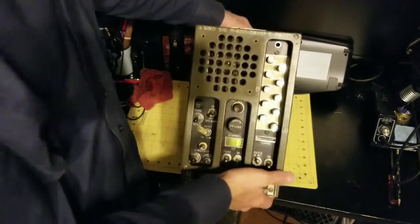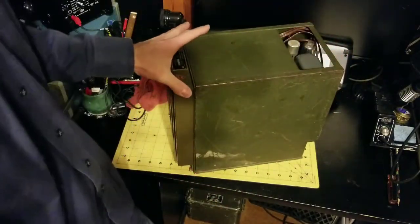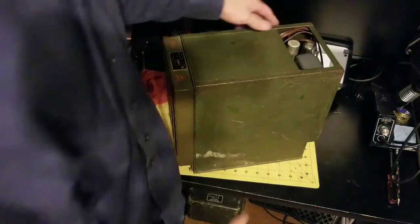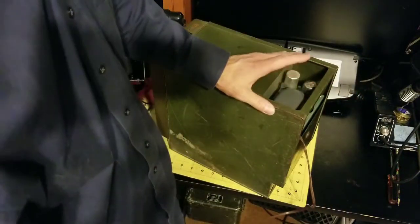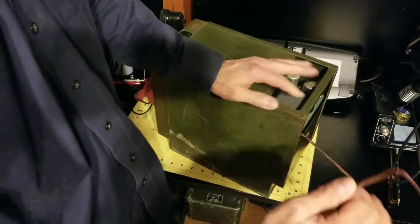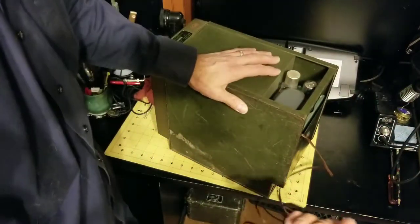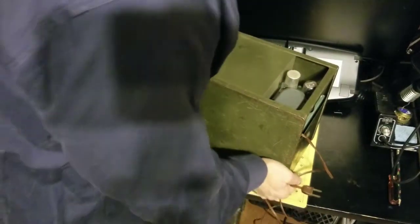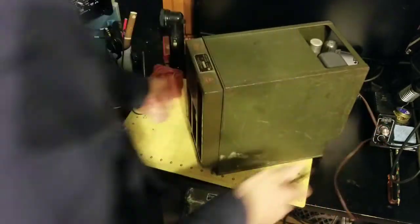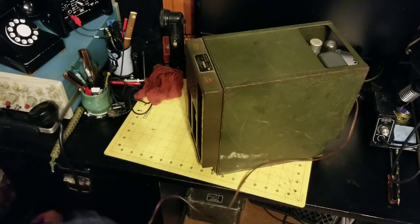This unit has definitely been modified by an amateur radio enthusiast. For one, they've replaced the dynamotor with a rectifier circuit that will take AC power from the wall socket and convert it for use in the radio. This unit definitely works — I'll go ahead and plug it in and show you right now.